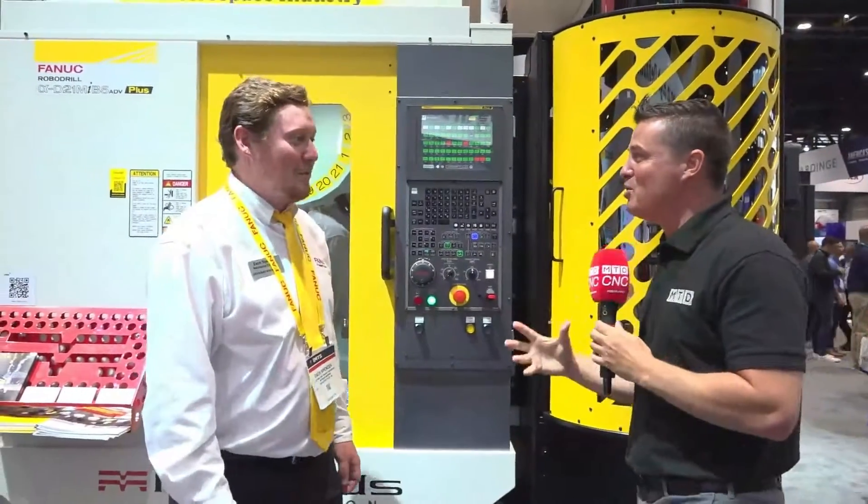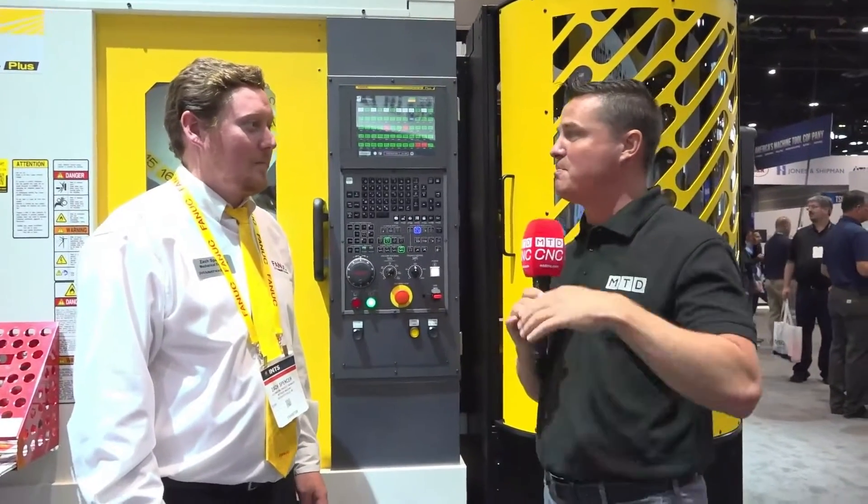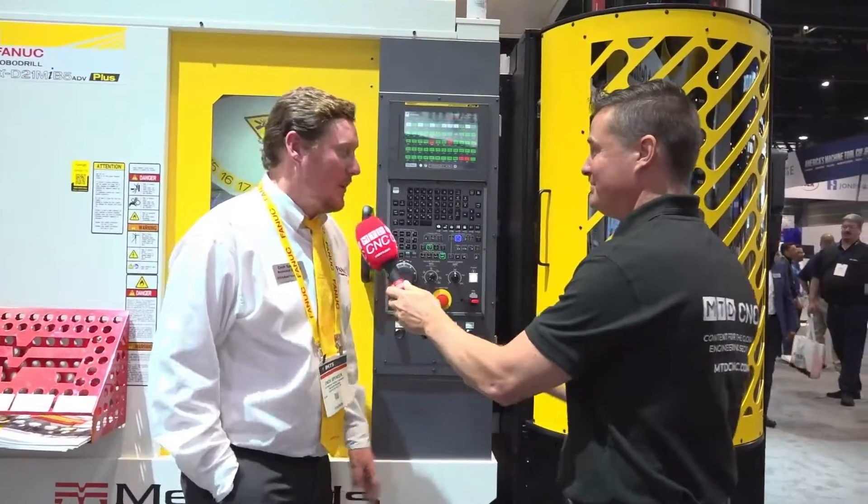Let's talk about automation. This is a beautiful cell with a lot of answers to questions that people didn't know they had. So this is our Methods RoboDrill Plus K60 system.